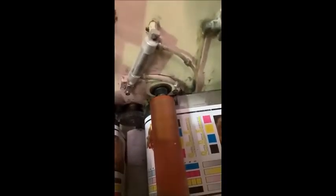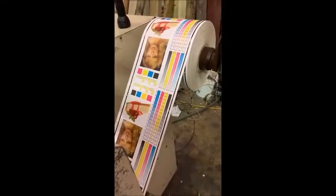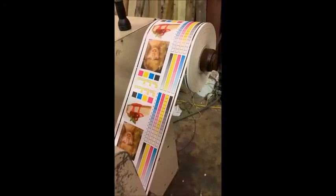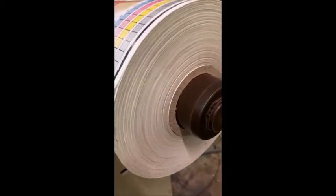Your exit nip roll. On. Off. Upper rewind tension. On. Off. Core holder inflate. Deflate. Now it's deflated. Now it's inflated. Lower rewind tension. On. Off. Inflate. Deflate.